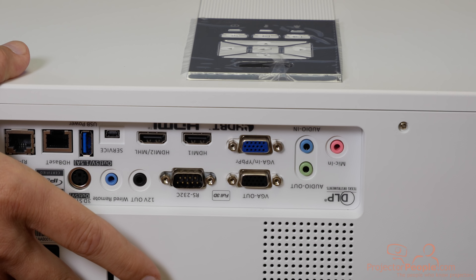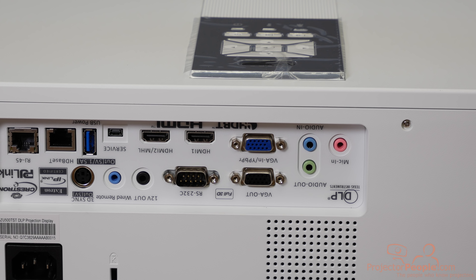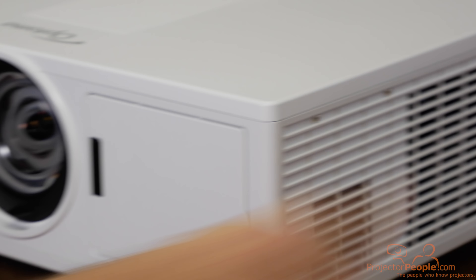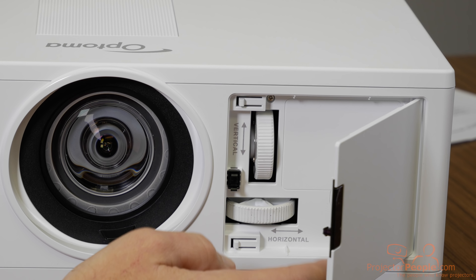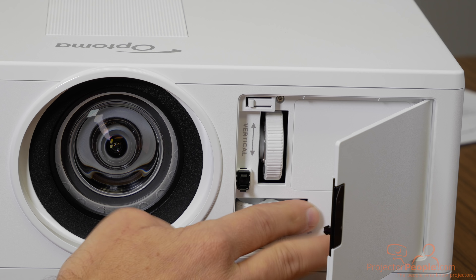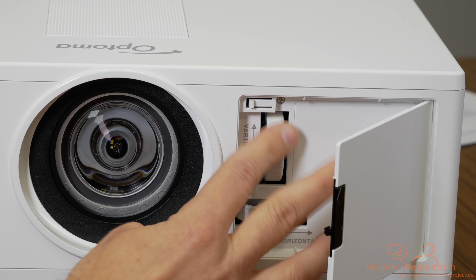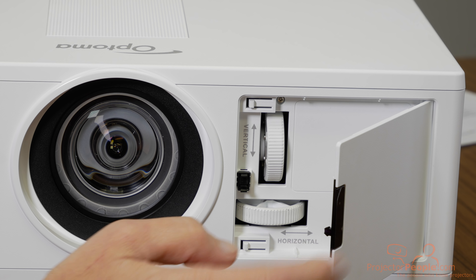This unit also has two 10-watt speakers built in, so depending on the use case that may be perfectly suited for your environment, or you can run audio out externally. It's not that heavy — only around 26 pounds. On the front you have your IR input, fine control for lens shift — 13% vertical and around 6-7% horizontal — and your fine focus control for the short throw lens itself.